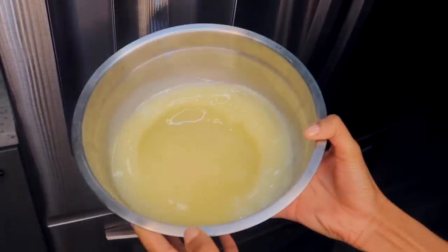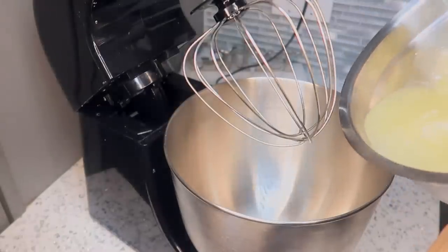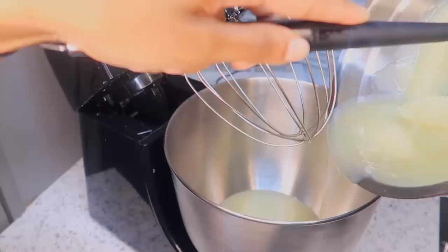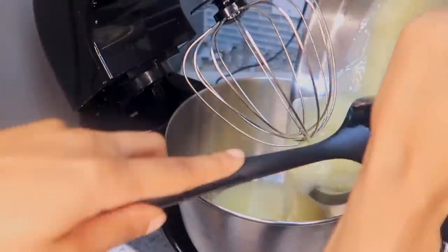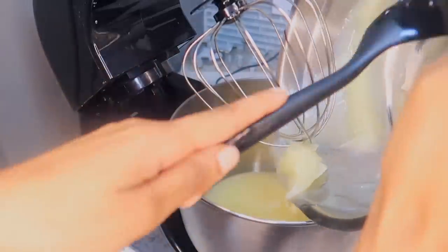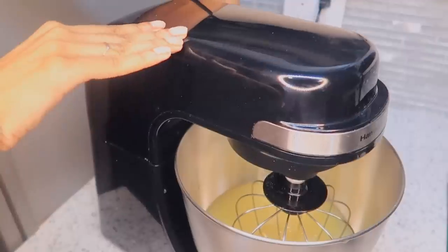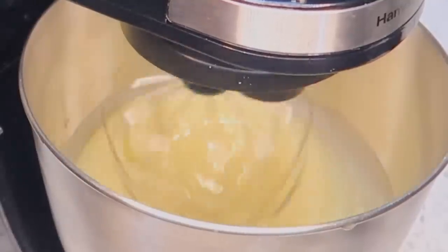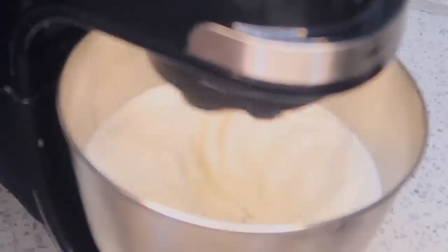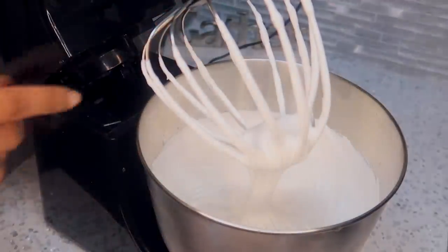So our butter is nice and fluffy when it's done. I took out my stand mixer - you can by all means use a hand mixer, I just didn't want to stand here for 10 minutes whipping this. Pour all of your contents into the mixer bowl and make sure you scrape everything out. When you start mixing, you want to start on the lowest setting possible and work your way up. As the mixture gets fluffy you'll see it turns white in color and becomes this super fluffy, cloudy consistency.